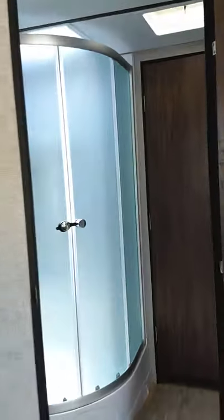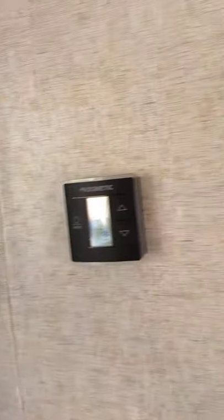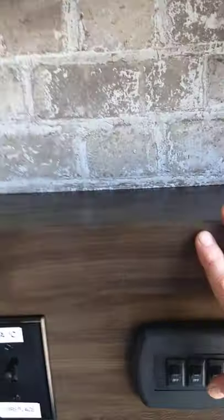Let's come over to the monitor panel. We've got lights here.